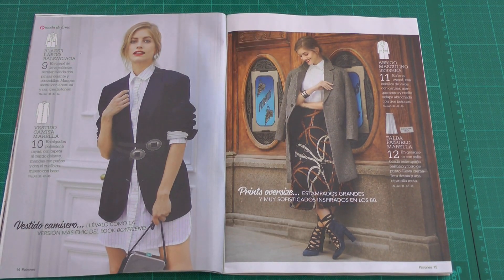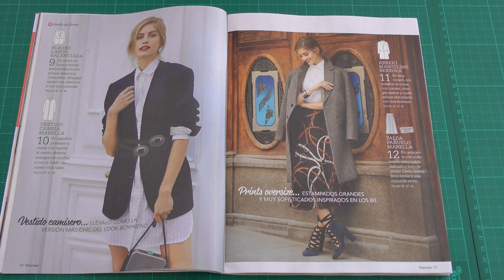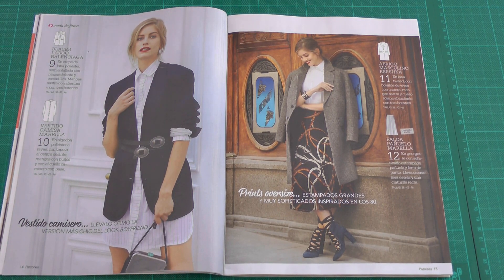The next patterns are a nice blazer with darts in the front, vents in the sleeves, and a two-part sleeve — very nice — plus a very simple shirt dress. Next we have another coat, also very similar to the previous one with no shaping at all, and the midi skirt I mentioned before — also a pleated skirt, almost identical to the other one.